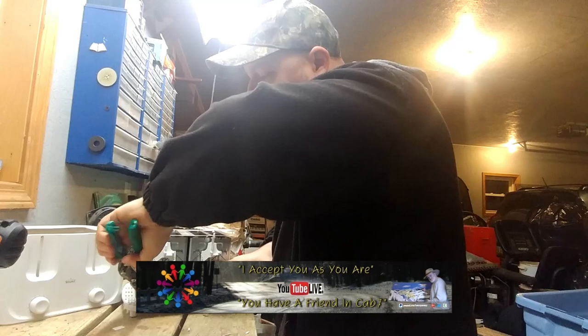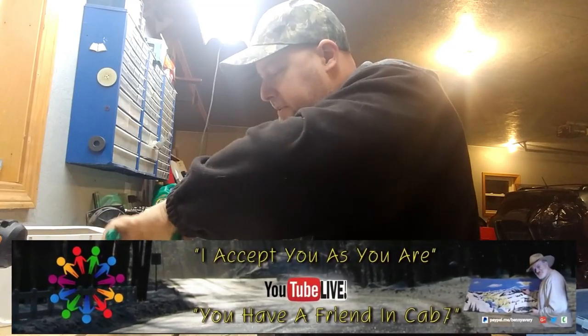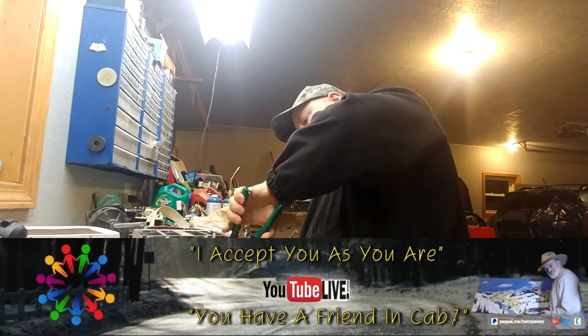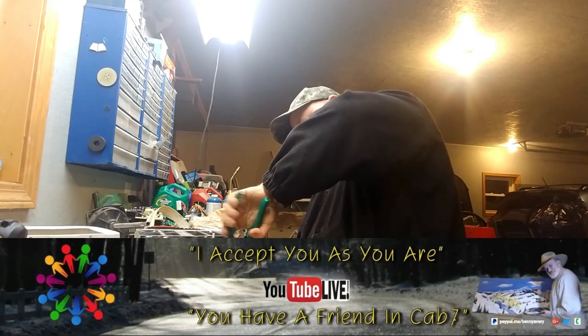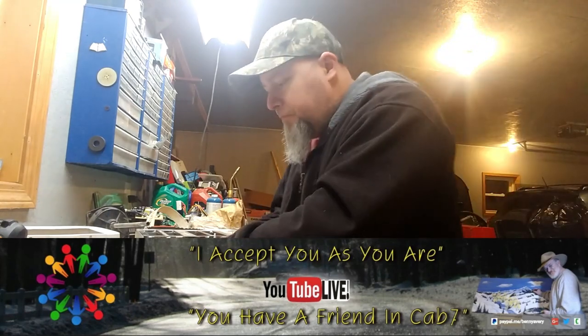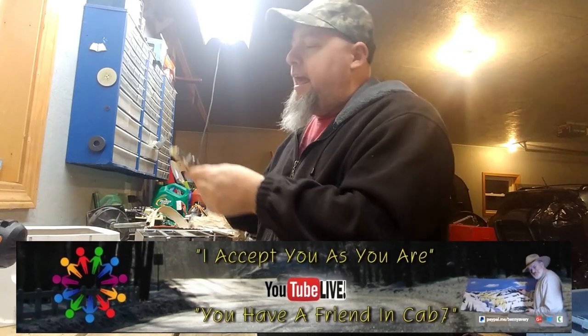Looks like Cab7 is actually making a tour — he's actually touring and seeing a lot of YouTubers. I love it. It's always good to see it. Cab7 is a fantastic YouTuber and a heck of a guy.